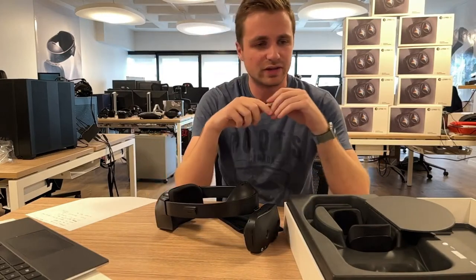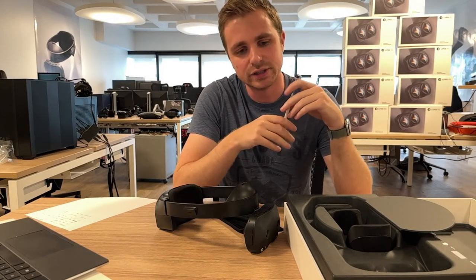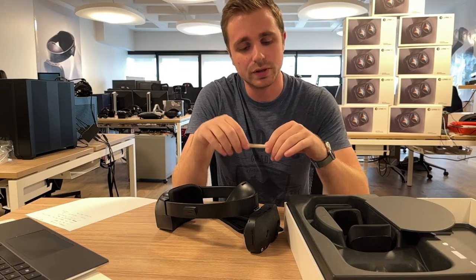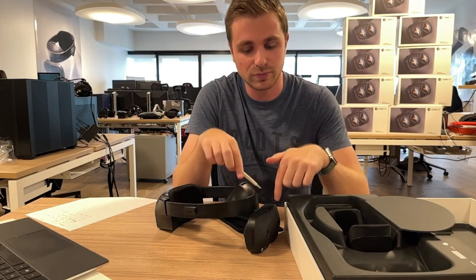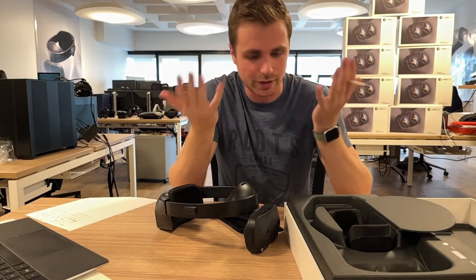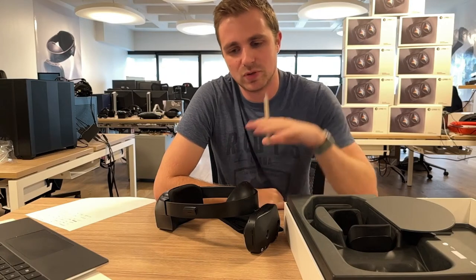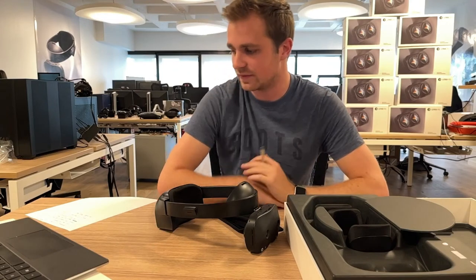Something else worth noting: we made a correction in the software that allows us to have a perfect spatial alignment between the virtual hands from the Ultraleap hand tracking algorithm and your real hands that you see from the passthrough of the headset. Before the end of the week you will see this new capability and how great it renders when you do masking, for example.